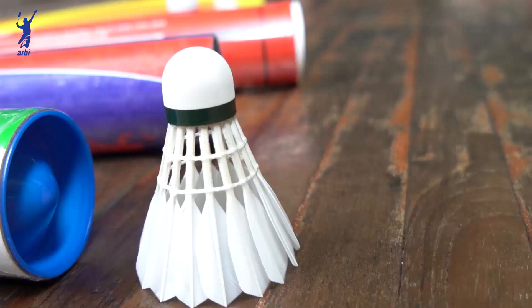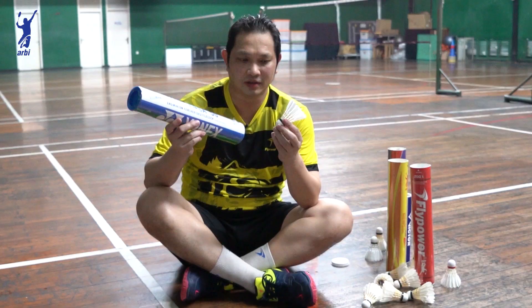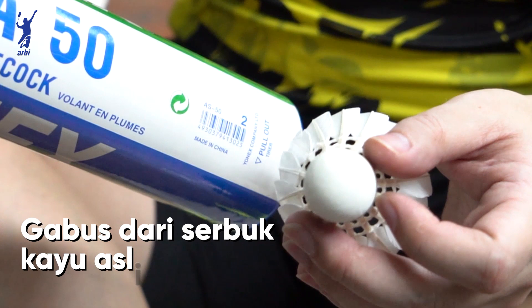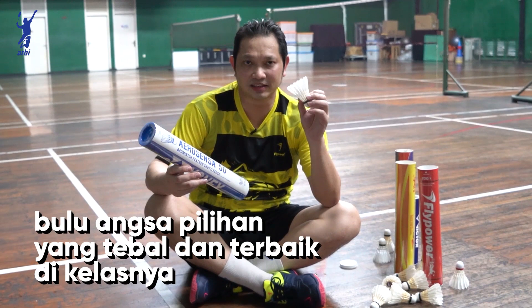Ini kok yang keempat, UNEC Erosansa 50, yang dipakai di pertandingan internasional. Pertandingan-pertandingan besar biasanya pakai kok Erosansa ini. Gabusnya pakai serbuk kayu asli, terus bulunya pakai bulu angsa pilihan yang nomor satu. Jadi kekuatannya memang bagus, buat netting juga bagus, buat nyemes juga bagus, daya tahan bulu juga bagus.